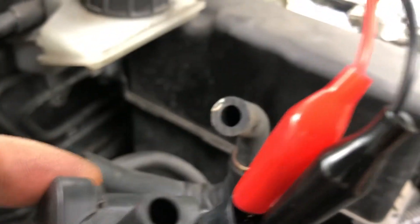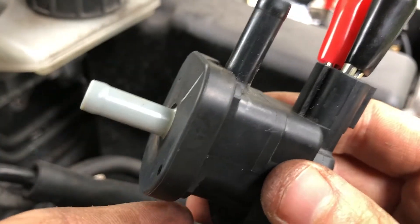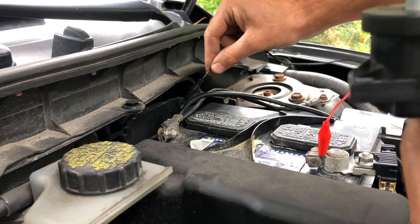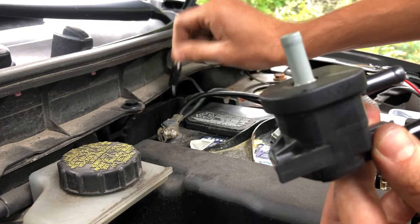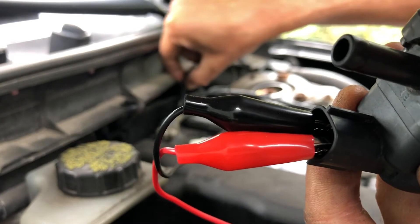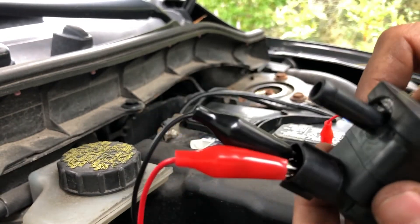When the alligator clip is connected to the battery, it should click to open the solenoid. Red clip attached to the battery, we will hit the black to the connector — open, closed. So air is rushing out when I have this energized and open, so this solenoid is working.